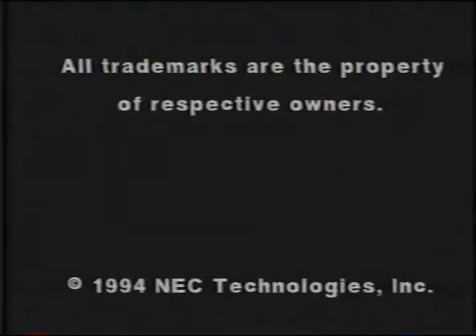We hope this tape has made it easier for you to get started with your new NEC Ready computer.